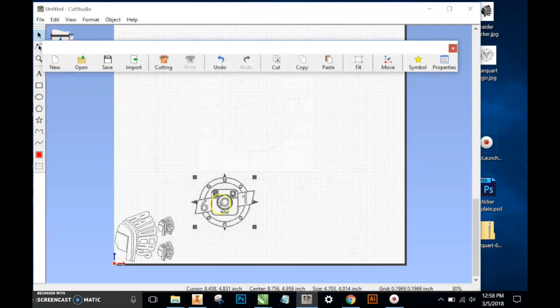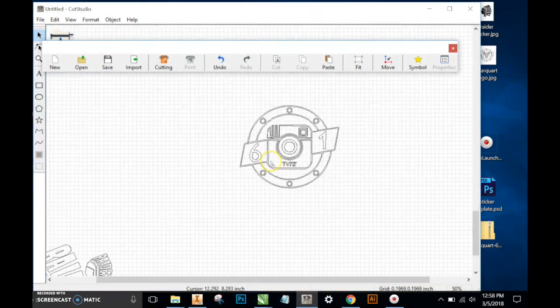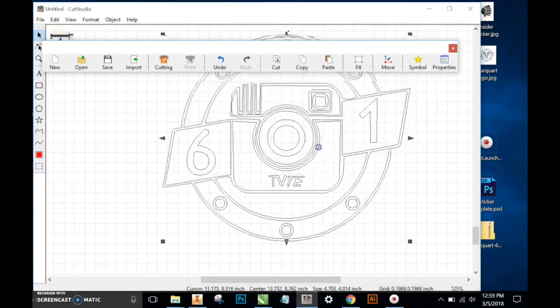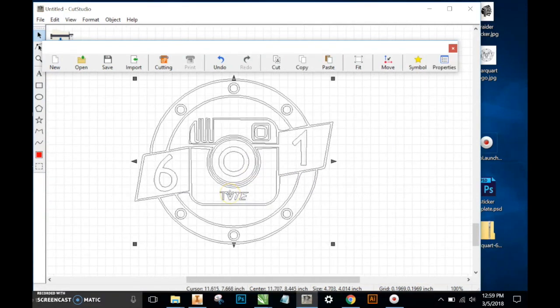I'll click OK, move that off the image, and delete the original image. Zoom in on this and take a look — it turned out pretty good, with the exception of this TV TE text. So if you have the option, particularly when text is small, you want to create text from the text tool within Roland Cut Studio.